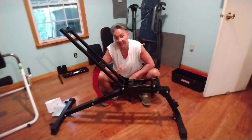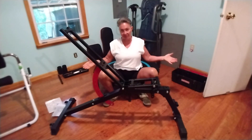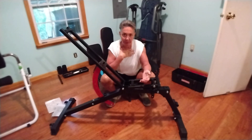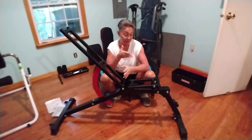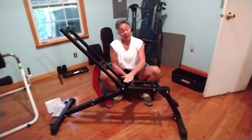I bought this bench — it had no reviews on it — but I'm a little familiar with the company. They make big cages; nothing with cables and pulleys, which is what I prefer, but for free weights you can do a lot of stuff on these cages. That was the company.